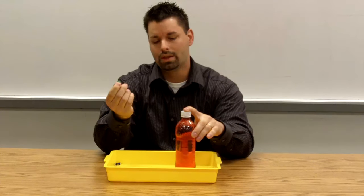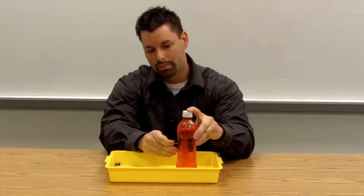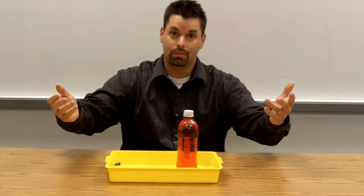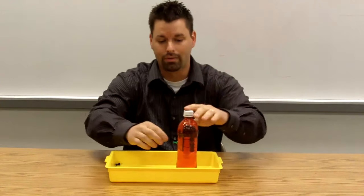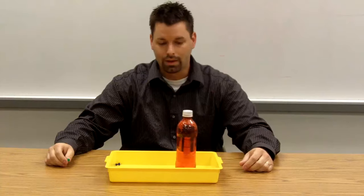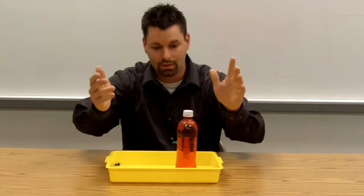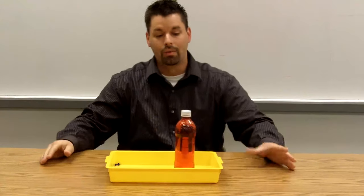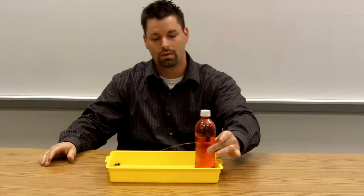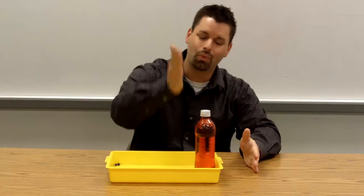I'm going to take this pin and simply, with the cap on, push the pin right into the bottle. And when I pull it out, you think water will come out of the hole — let's see what happens. Nothing came out. I'll put it back in the same hole so you can see there's a hole there. Now when I apply pressure to the bottle, you'll see it spurt out. When I stop, nothing comes out. And the question is why?